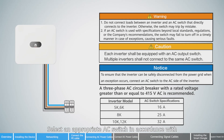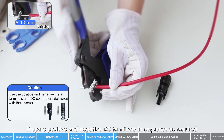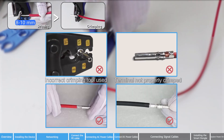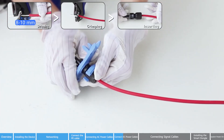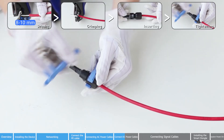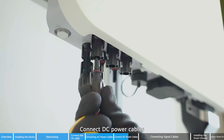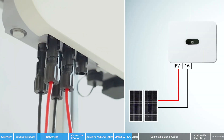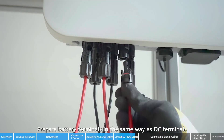Select an appropriate AC switch in accordance with local industry standards and regulations. Prepare DC power cables and battery cables. Prepare positive and negative DC terminals in sequence as required. Use a multimeter to measure the voltage and ensure that the polarities are correct. Connect DC power cables. Connect battery cables. Prepare battery terminals in the same way as DC terminals.